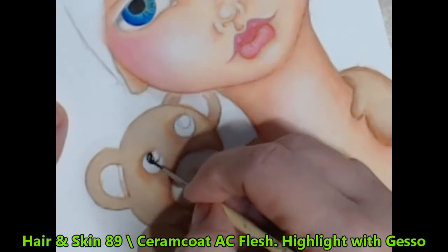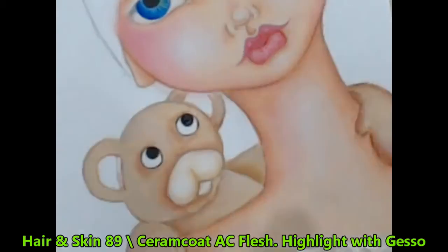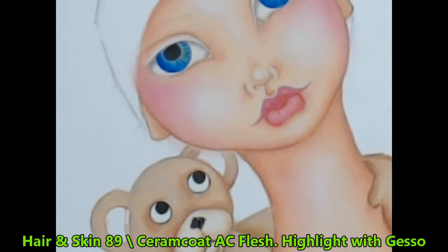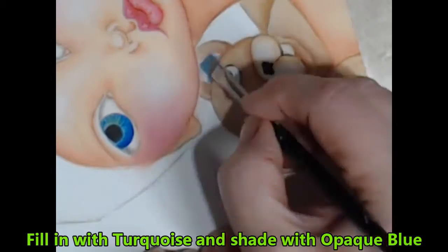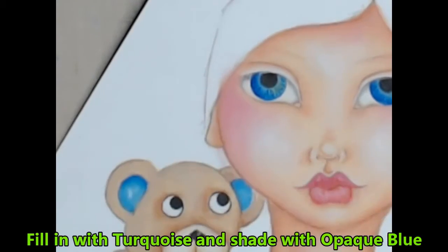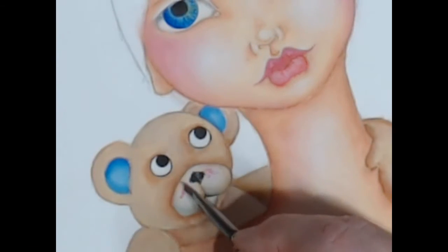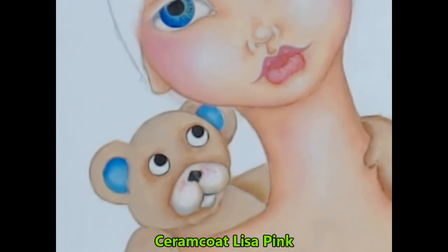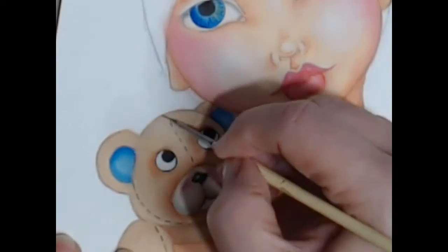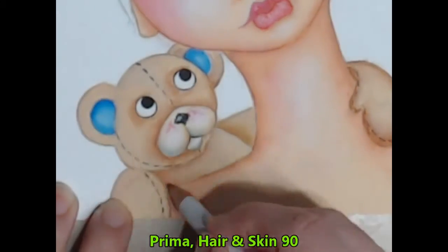I give his eyes a quick paint of gesso and then I fill in the pupils with black. Using the same colour I then create a stitched little nose and facial details. Continuing with the same colours I have already used in the face, I fill in the bear's ears with the turquoise and shade in the darker blue. I also add touches of this blue to the bottom of his muzzle before adding the nice soft pink to his cheeks. I add a little bit of white gesso to make his little muzzle rounder and highlight his nose, and then I use the black to add the stitches.